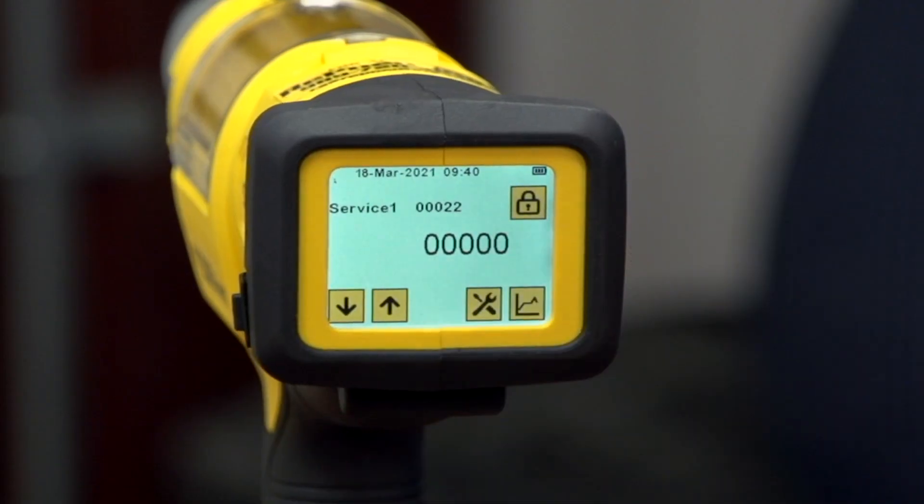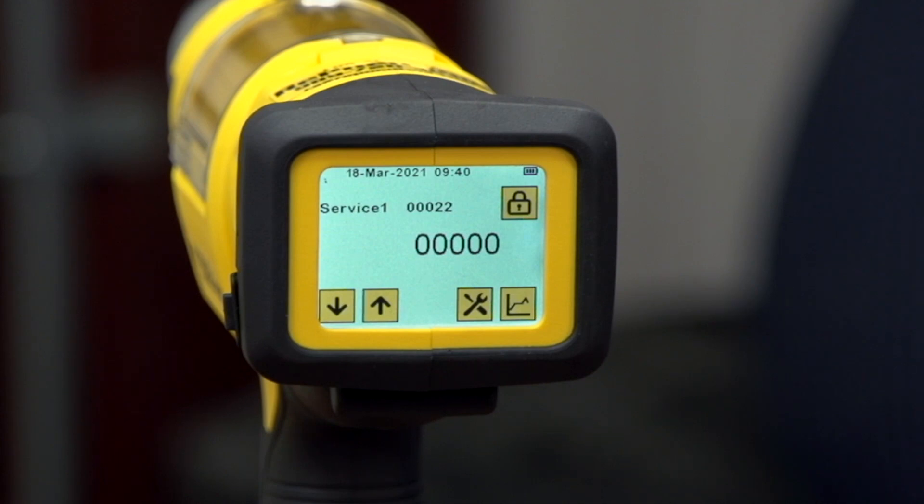The next screen is Service One, which is utilized by the customer. There are Service One, Two, and Three screens so you can set up freely for whatever applications you wish. It has a mandrel counter which will sound an alarm when the rivet collector bottle needs to be emptied, helping eliminate jamming of mandrels and overloading the basket. The next screen is the jaw counter, which will sound an alarm when jaw maintenance is required. This is defaulted to 3,000 rivets, at which point you need to remove the nose housing and examine the jaw guides and jaw set.